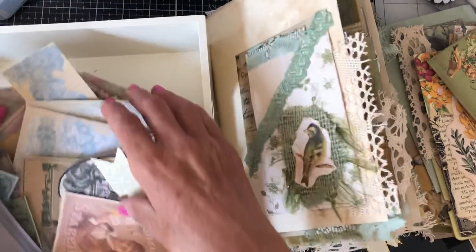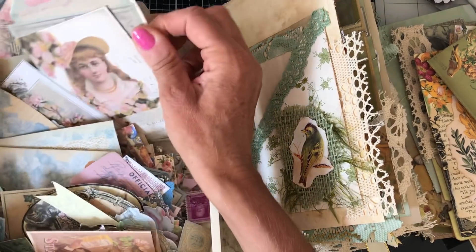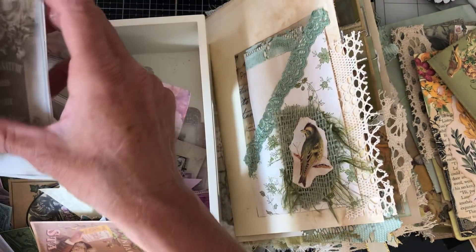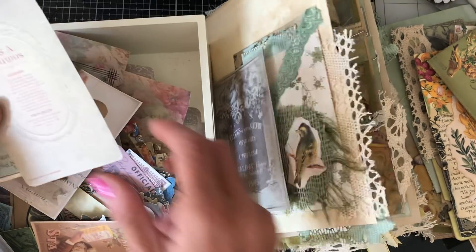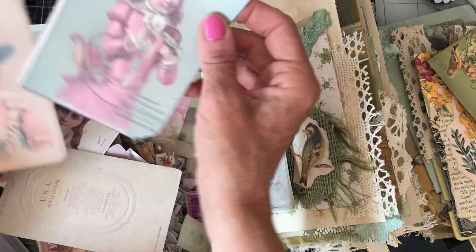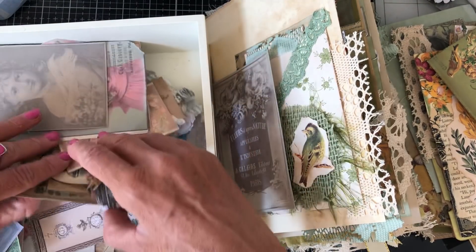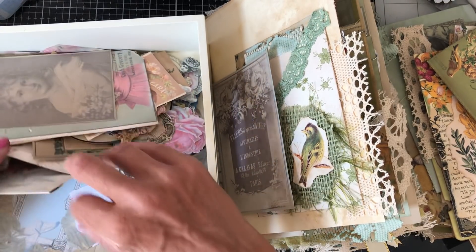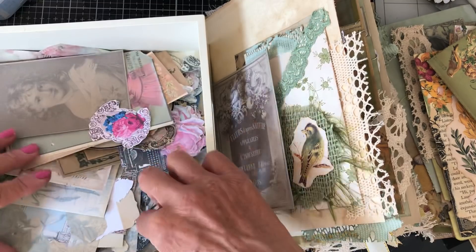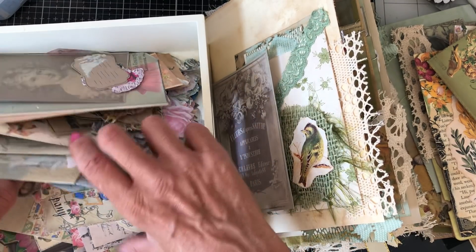I'll just bring it in so you can see what I'm doing, otherwise it's a bit dull for you guys. I'm just going to take anything that's quite neutral. I don't want anything with the ladies on or anything like that necessarily. It's more things that are either neutral or bird related, things like that.